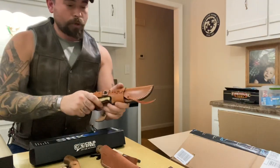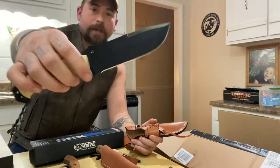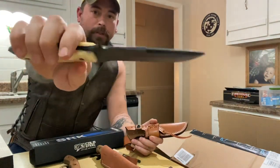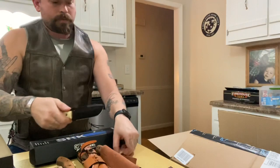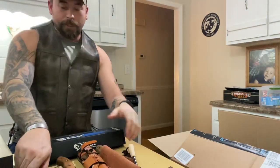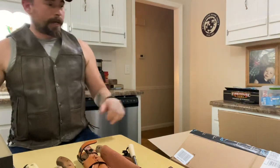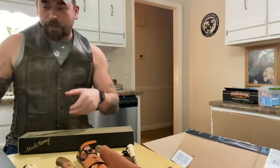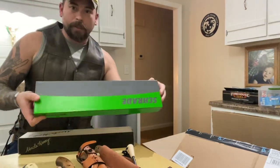Another Ataza product — this is an Ataza knife, if I'm pronouncing that right. It's got a bone handle, pretty solid, pretty thick. Real quick — yep, blasts sparks. That's what we need.